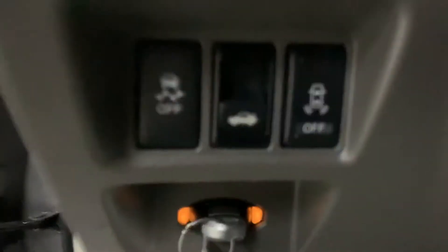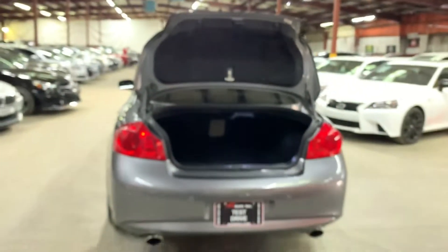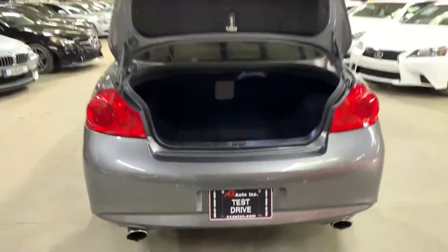We're going to open the trunk from right here, take out the key, and pop the hood open. As you can see, the trunk has good space back here. It does come with the mats — everything looking nice and clean. You also have a net right there. That's the trunk.